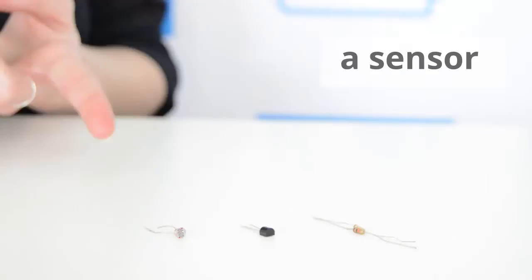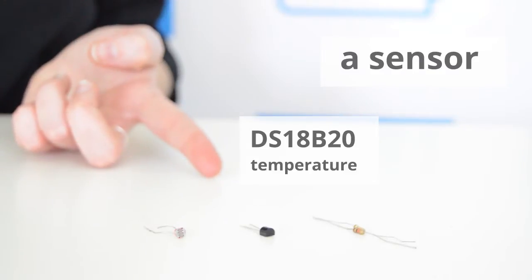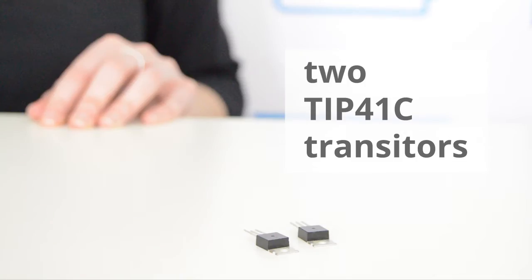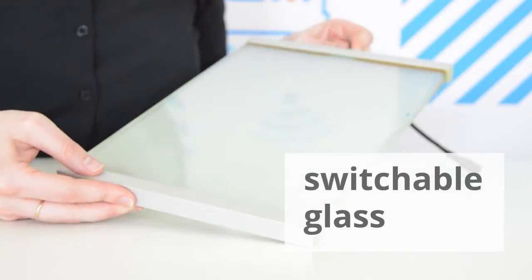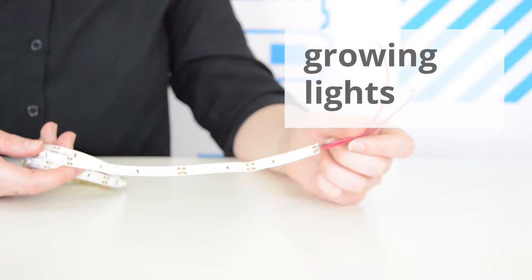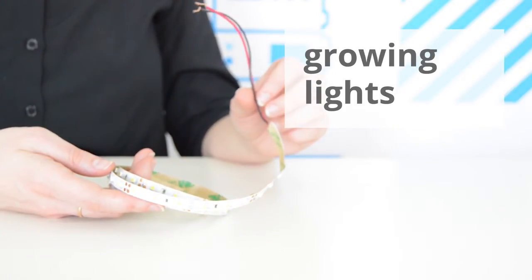We'll need an Arduino Yun, a sensor — we're using a photocell to measure light values, but you could also use a temperature sensor. Two transistors in order to control the switchable glass and LED light strip from our Arduino, since they require more power than the Arduino can handle. Switchable glass, which changes from opaque to transparent when voltage is applied, and artificial growing lights — we're just using an LED strip for this demo.